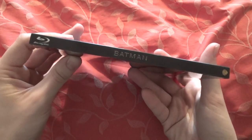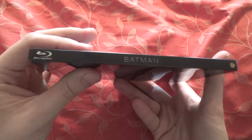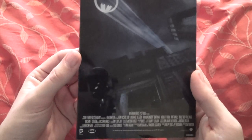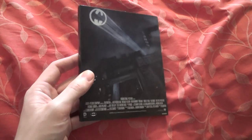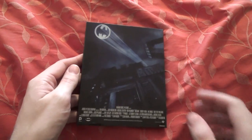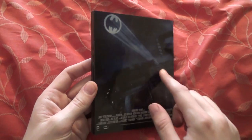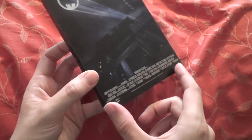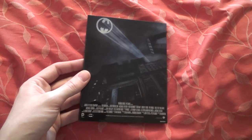The spine is a little bit thinner than a standard Amaray case, which is very nice. The only downside is it does scratch quite easily — there's already some scratches on this, but you can only see them in certain lights, so it's not too bad. On the back you've got really cool artwork with the bat symbol over the skyline, and then the credit block. It would have been perfect without it, but I understand it's more or less a legal obligation.